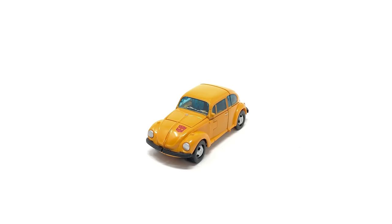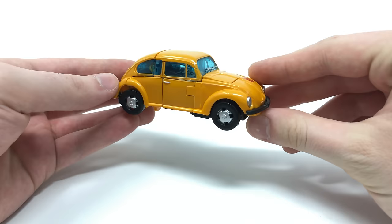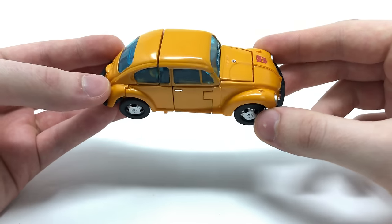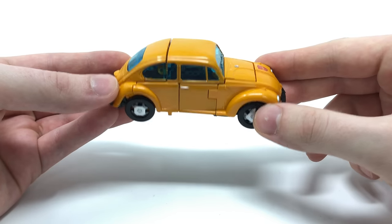So now taking a look at the brand new Earthrise Netflix Bumblebee, here we have him fully transformed into his astounding looking Volkswagen Beetle mode. I truly think that Hasbro and Takara have done a magnificent job replicating Bumblebee's original G1 form in a plastic release.